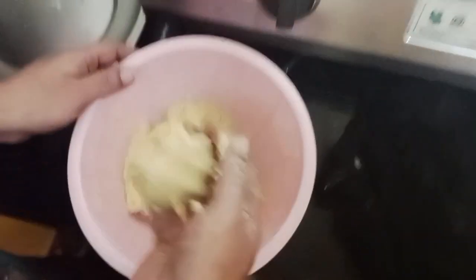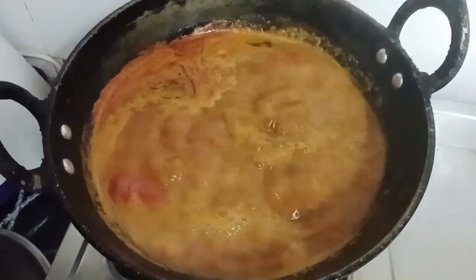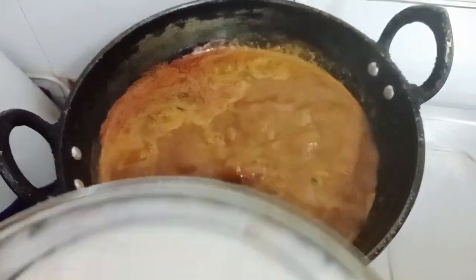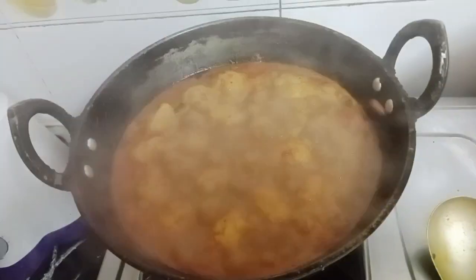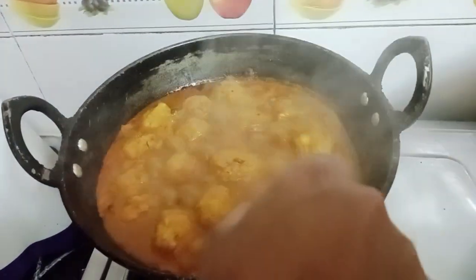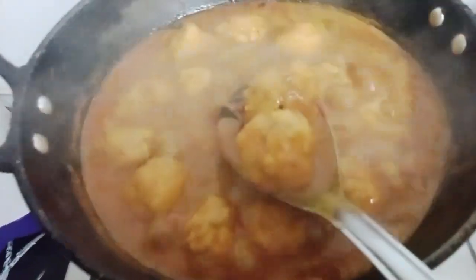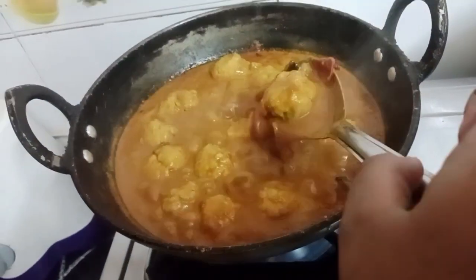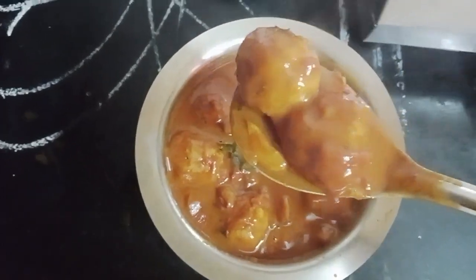Now let's put it in the oven. We cut it to the bowl. We are ready. Thank you!